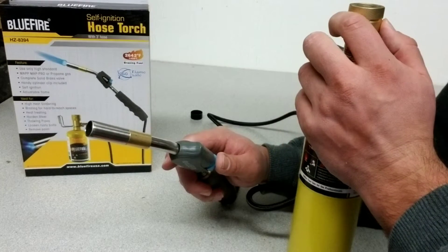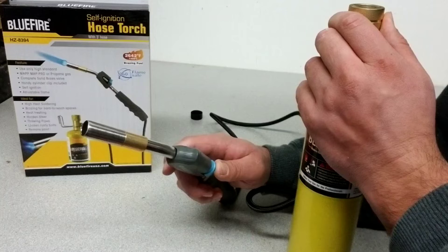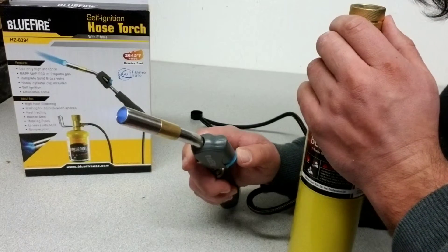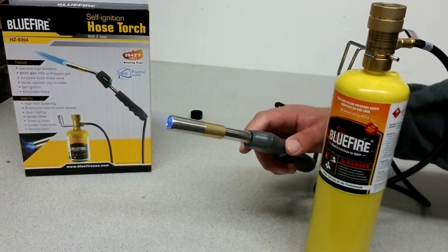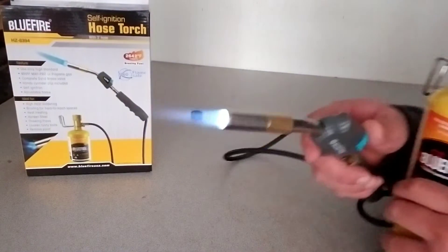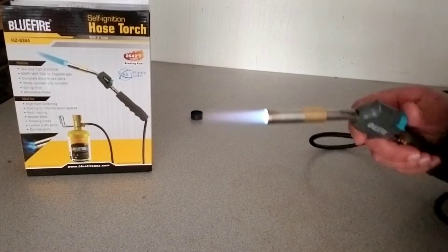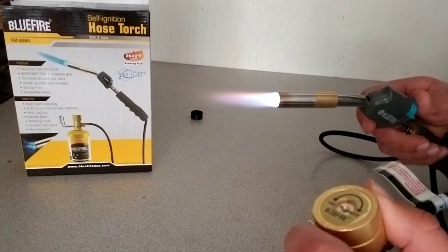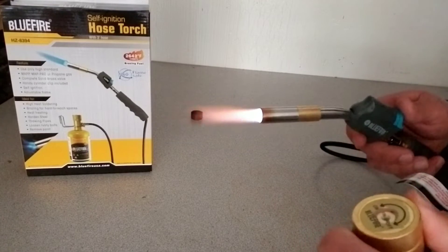You're just going to turn the gas on and wait till you start to hear the hiss, then just give it a little click and it's ready to go. You can see it has a very nice blue point to the flame, and if you turn the gas up you're going to get extra heat and a larger flame.